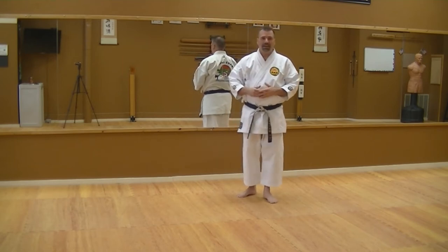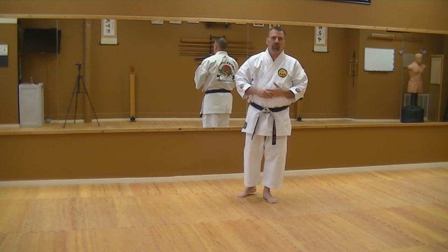Front kick, side kick, ground kick — and then I just expanded my combos into knees, elbows, strikes, grappling, and things of that nature.